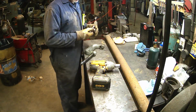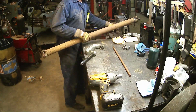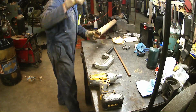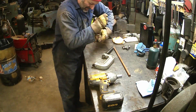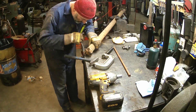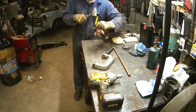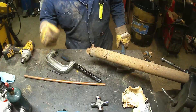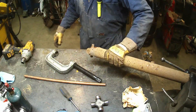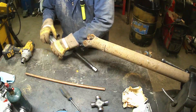Now I've got my new U-joint so I'm going to put that in — people can watch me struggle getting this one out. Some people use the vise just to beat the snot out of these things, but I tend to use a ball joint tool.